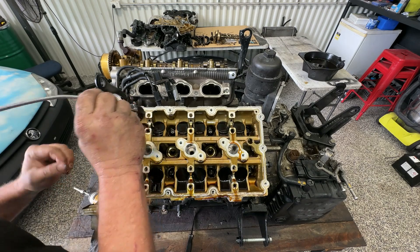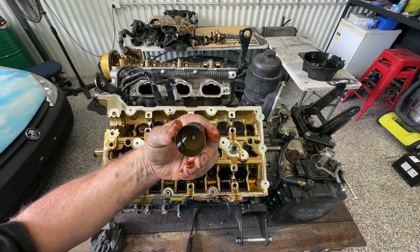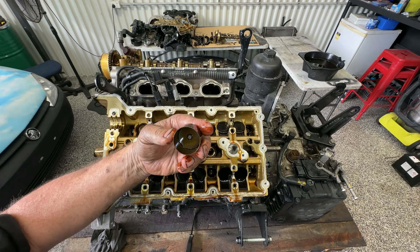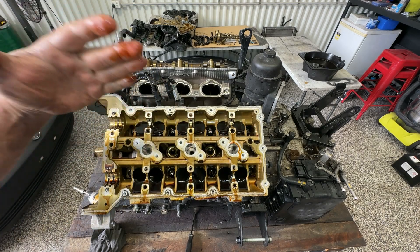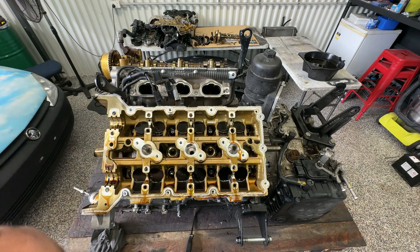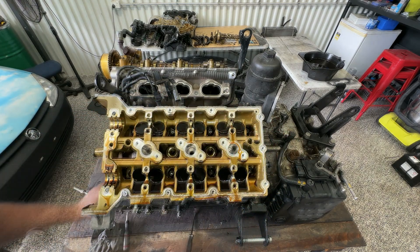Now the bucket shims here are not hydraulically adjusted, so you need to keep these in the exact order that you took them out in — otherwise, you're just having to re-measure. What I'm going to do is just literally leave them in because I'm just going to pull the heads off and not tip them upside down, so I'll leave them there for now.